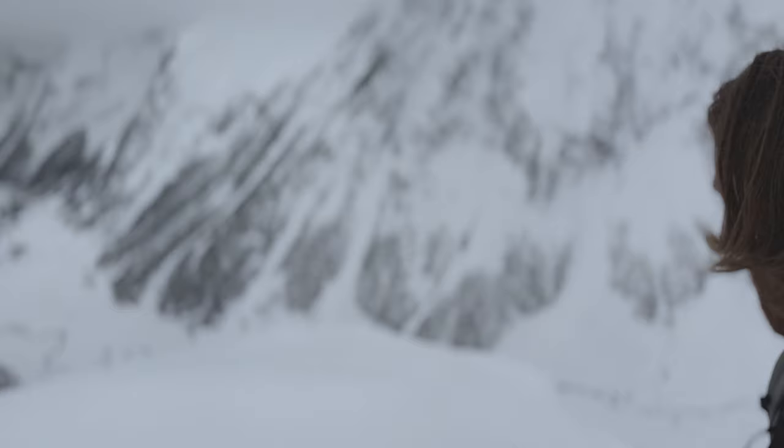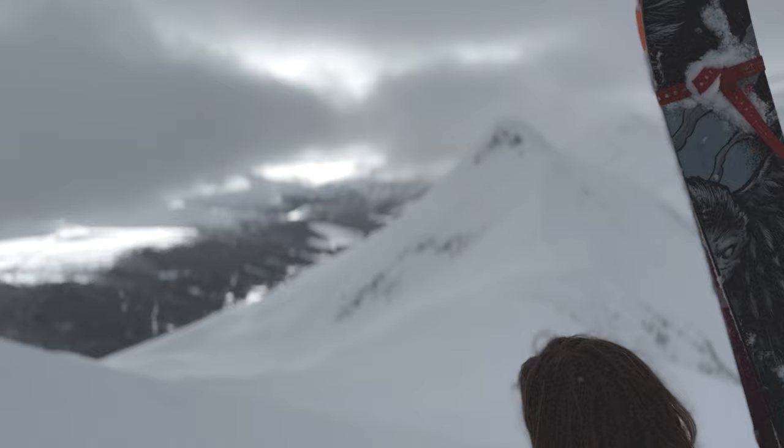Might be some of the best snow all year. Yeah. Clouds are doing exactly what the forecast was saying, just keeping the temperatures down. It's quite nice. And then somewhere around 3 it's supposed to go sunny again.